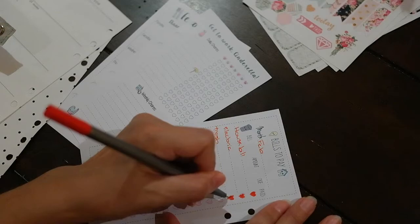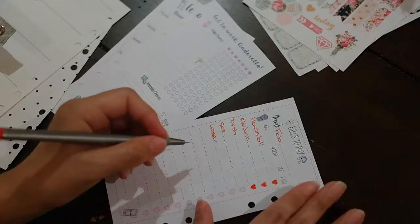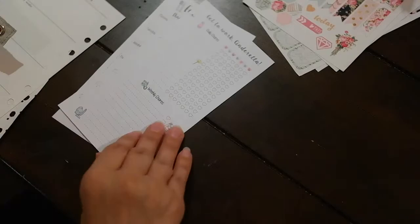I only pay half the bills — well, I pay most of the house bills. My husband pays the cable and some of the other bills, so we have some stuff split. But there's some stuff that I pay, so I've just got to make sure those are paid, and I'll put the amounts and due dates in there.